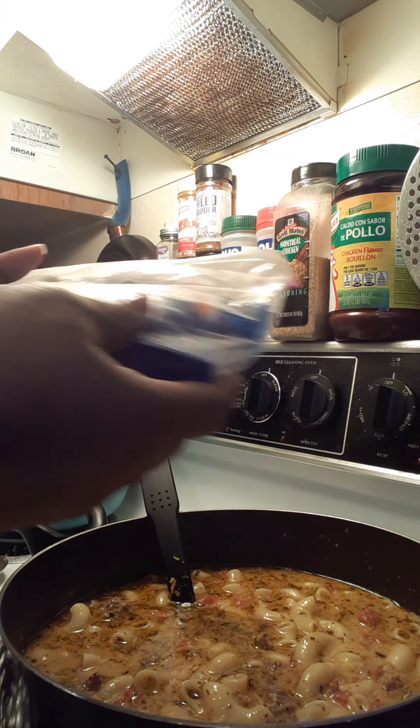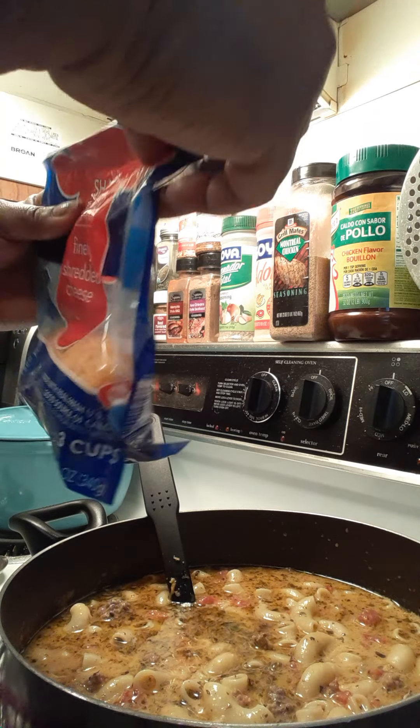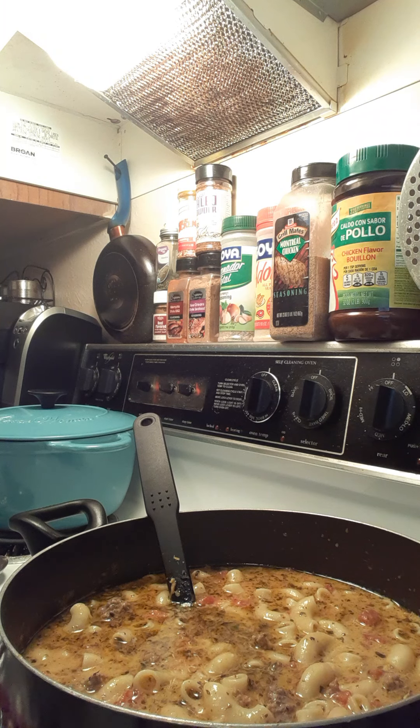Last but not least I put some shredded cheese. You can put your taste of shredded cheese — I like sharp cheddar, or Mexican cheese, or Monterey Jack and Colby; it doesn't matter. After I put all that in I just let that simmer for about another 30 minutes.